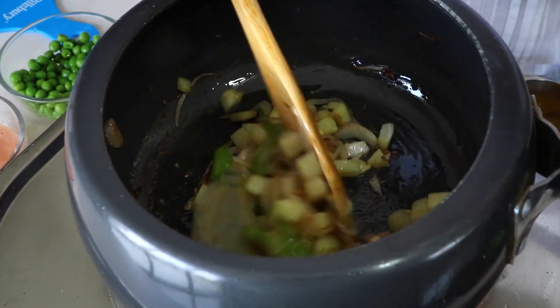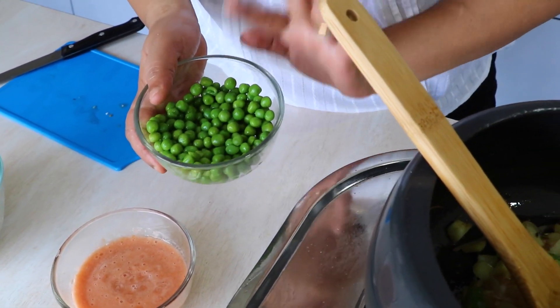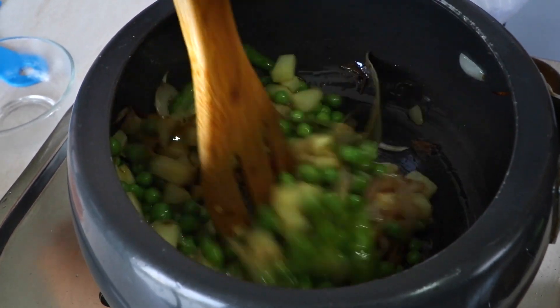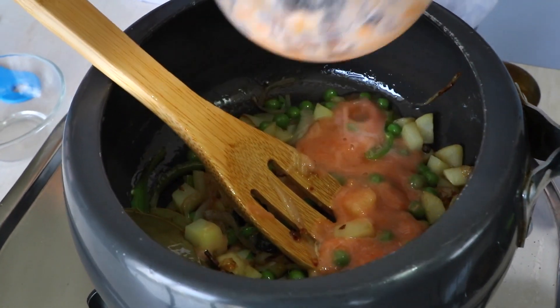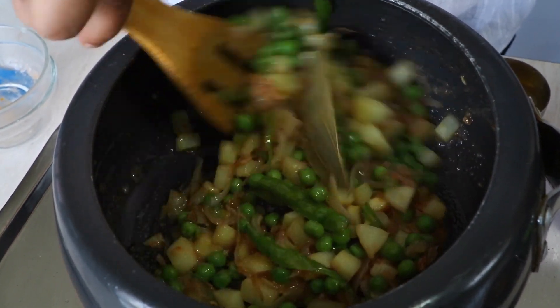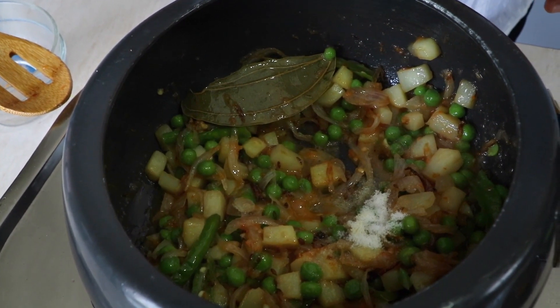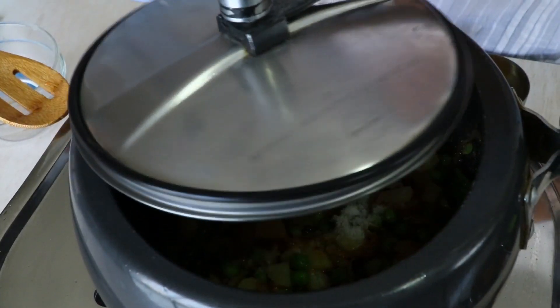The tomato puree is ready and the potatoes are halfway cooked. First, we'll put the peas — these are already kind of blanched — give it a quick stir, and then we're going to add our tomato puree. Now we're going to mix this, add a little bit of salt — enough for the veggies as well as the rice — and I'm just going to lightly cover this up.